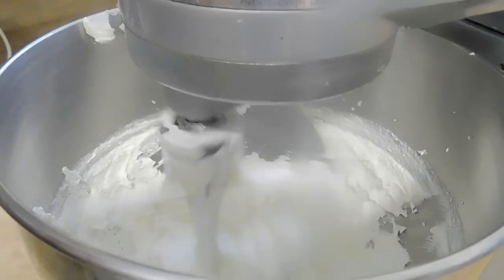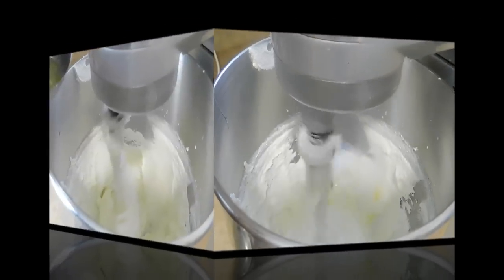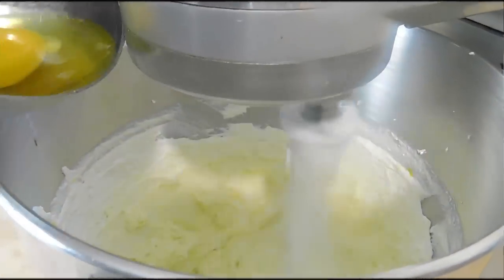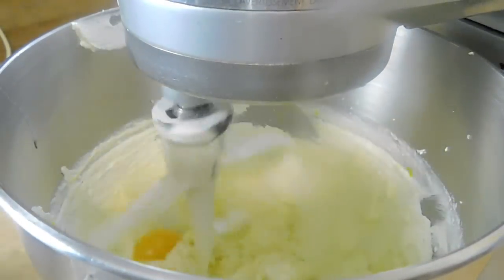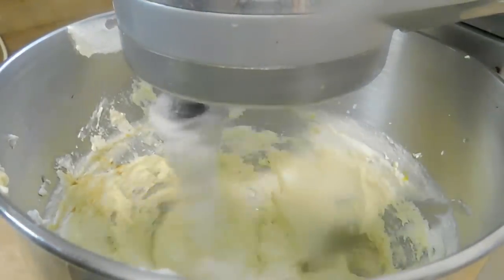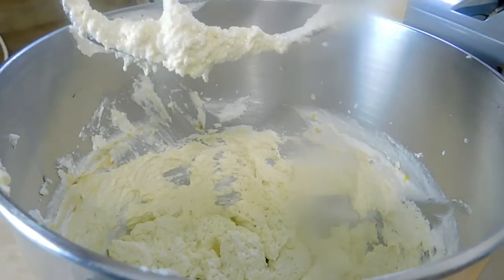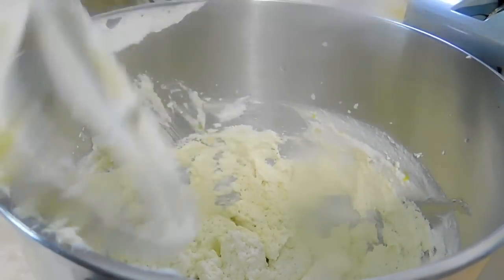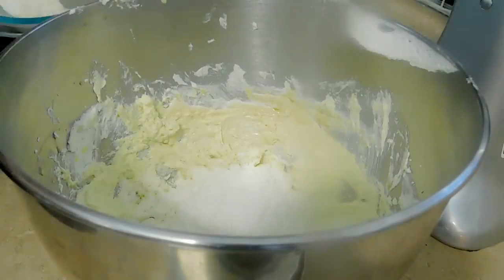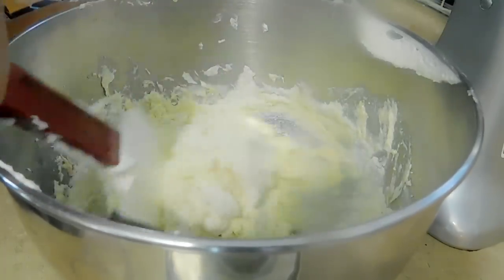I'm using three large eggs, and you're going to add one egg at a time, mixing until you don't see the yellow anymore, then add the next egg — so we use three eggs. Once that's done, add one and a half teaspoons of vanilla. Now we are ready to fold in the flour. This is not a traditional Battenberg — usually it has almond flour — but I wanted to make things simple, so we start with the flour just a little at a time, maybe two or three portions.